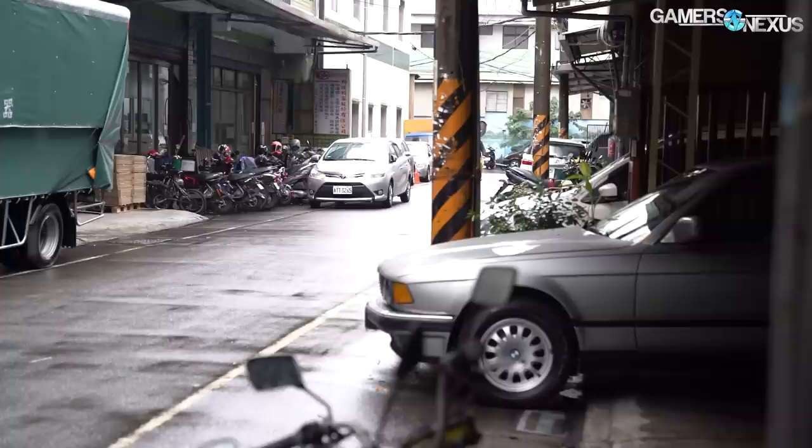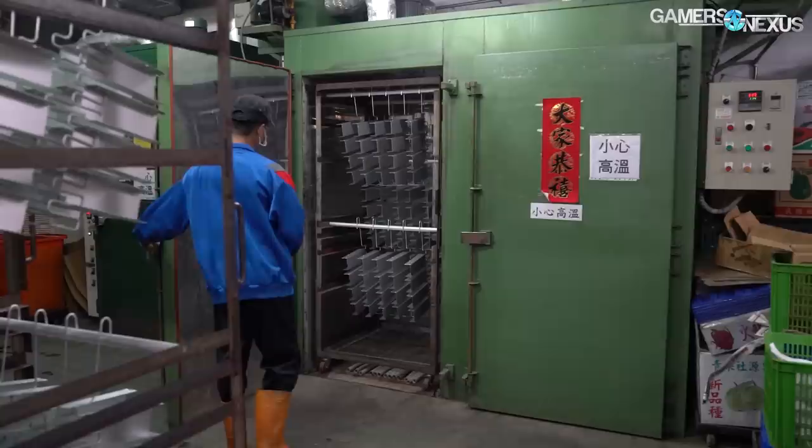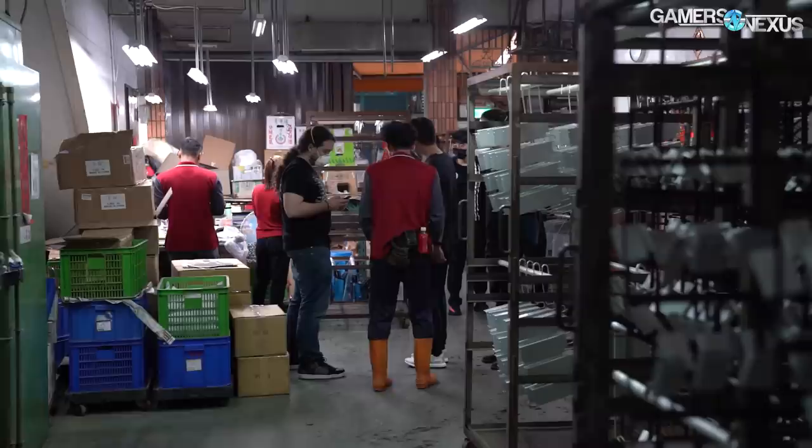This is a relatively small factory compared to ones we've toured in the past, taking up just a few units on the bottom floor of a block crowded with other relatively small businesses, including a cardboard box factory across the street. The entire factory employs only about 20 workers. Lian Li works with two factories for anodization, and this one isn't the largest, but it's the more color accurate of the two and takes ventilation more seriously, making it better for a tour.